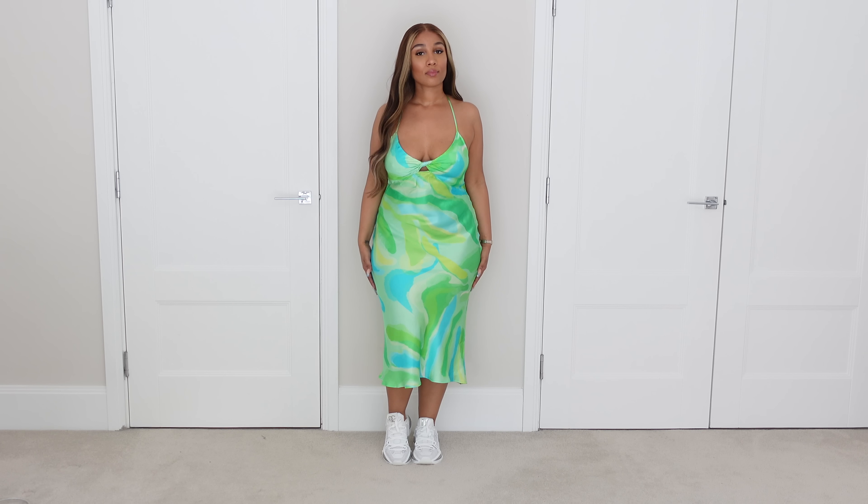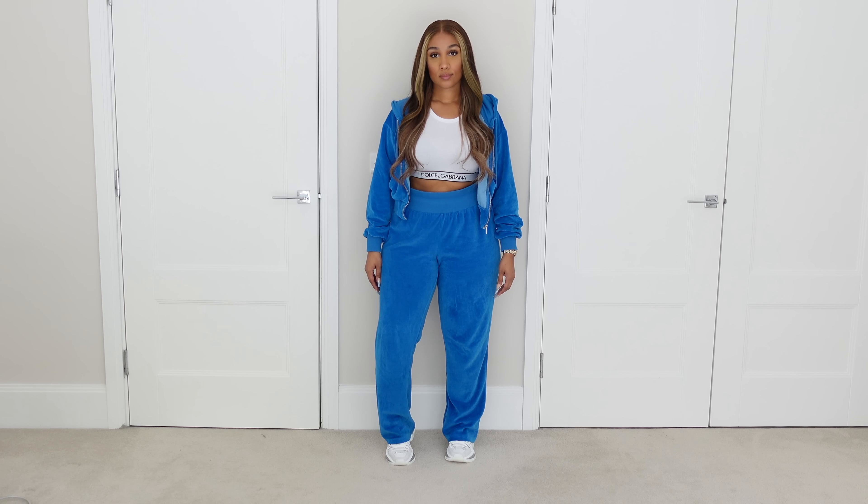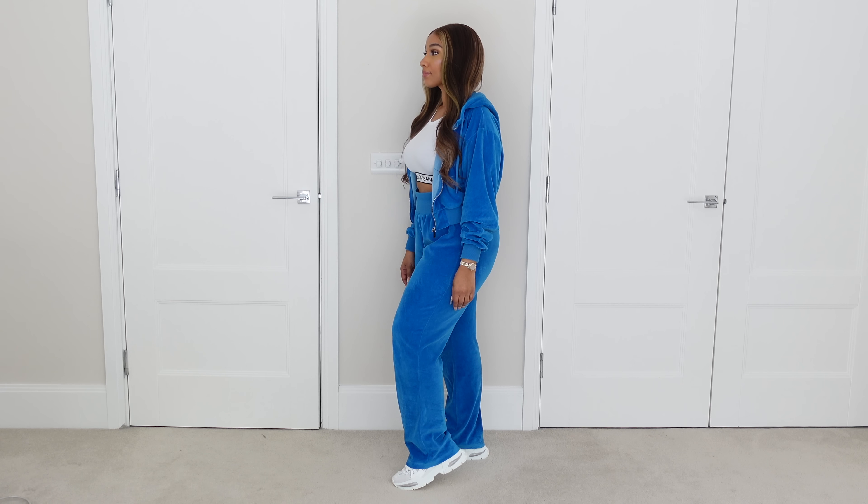I actually prefer wearing a satin dress — not even a cotton dress, a satin dress — with sneakers, and I feel like the Airmaster is a perfect match. The next look is definitely to tackle your daily activities and errands: a tracksuit. A tracksuit goes a long way for the comfortable days. I'm wearing a velour tracksuit with the Dolce & Gabbana crop top, pairing it with the Airmaster — and I am in love. I could live in this outfit all day and know that I'm going to be comfortable.